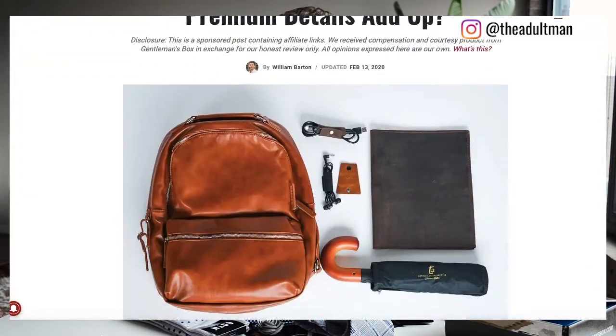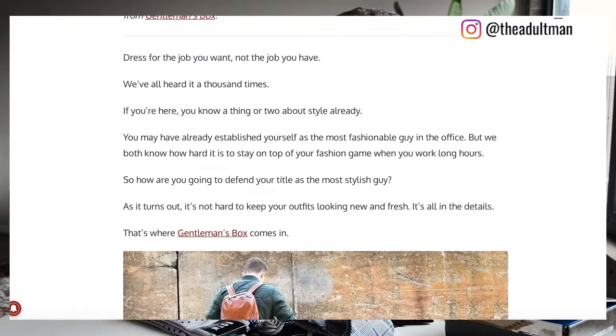Please subscribe to our channel below — that'll give you the chance to check out next month's Gentleman's Box too. You can also go over to theadultman.com to see what we wrote about the Gentleman's Box premium, and we'll be updating that post with a closer look at some of these items from the regular edition. Or if you want to go straight to Gentleman's Box, use the link in the description for that big discount. Thanks again, guys — until next time, stay manly.